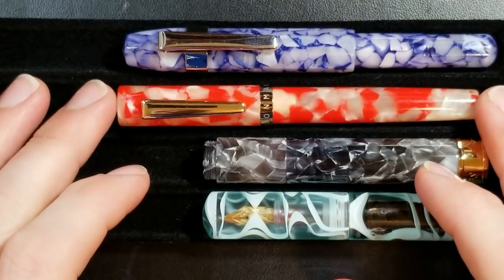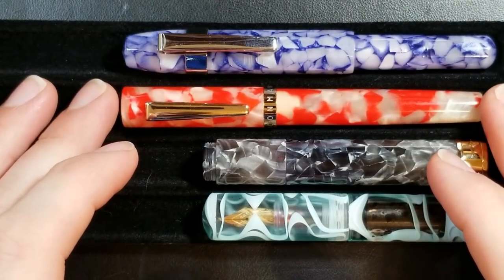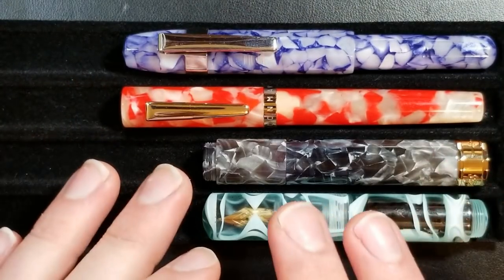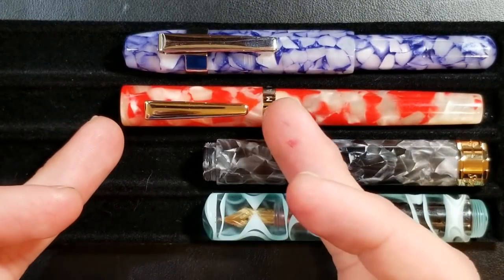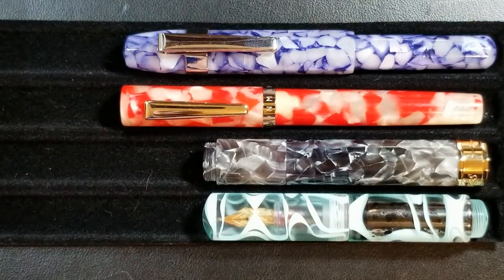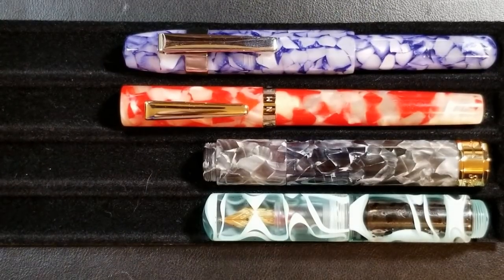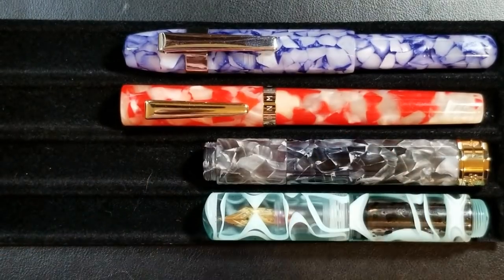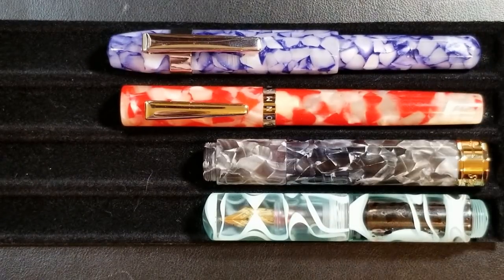The second pen is the Moonman N2, which is a bit newer as far as pocket pens go. It has more of a traditional shape — that dual fold style with flat ends, a standard clip, and standard cap band. This one is not available in as many materials; it mainly comes in acrylic. This is the koi or red finish, and there's also a black and white finish oddly listed as the cow colorway, which does look like a dairy cow.